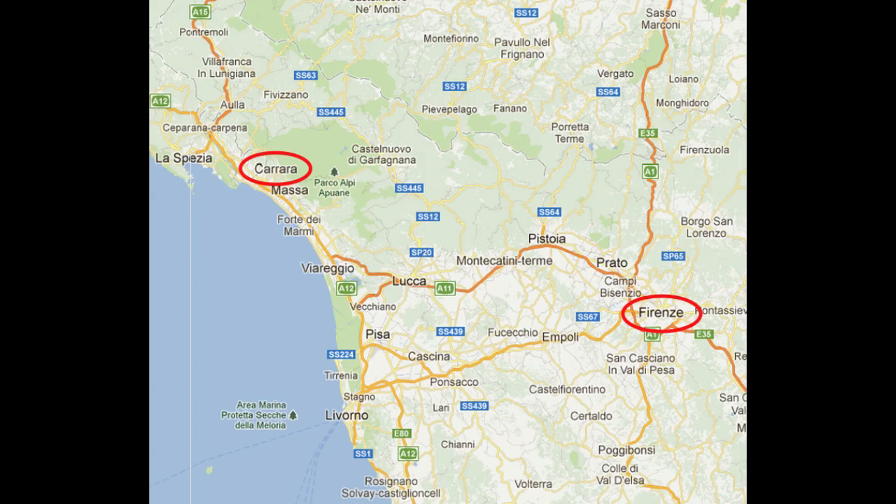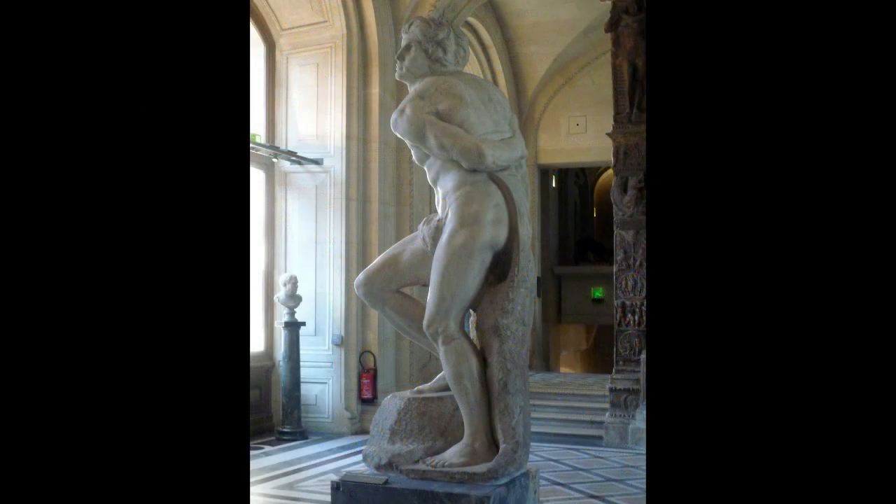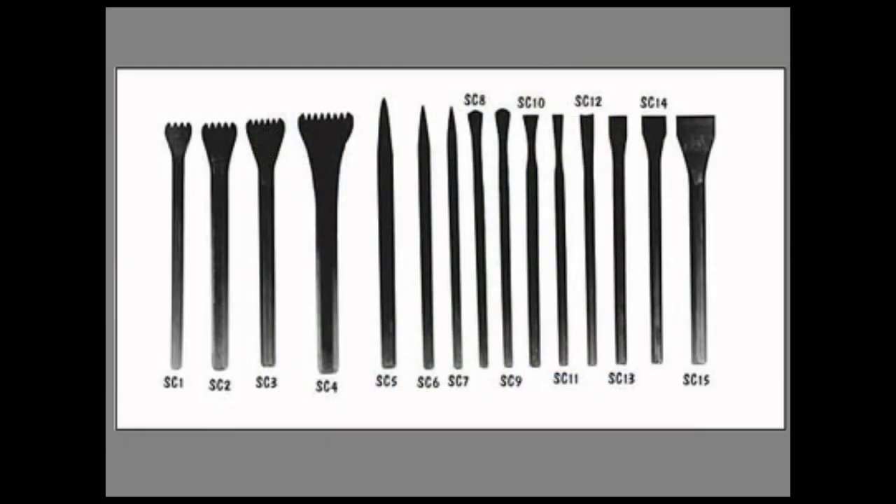Let's talk about the process and some of the tools that would be used. First step is you get a block out of the mountain. But then the next step is that you want to shape the block down to the general shape of the sculpture. These are modern tools, but they're essentially the same as the tools used in the Renaissance. The first step is to get the shape of the figure, and for that you use a tool that looks just like a giant pick, used with a large mallet or sledgehammer. All you're doing is cutting away the extra marble to get the general shape.